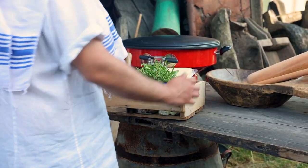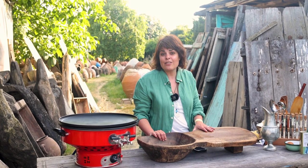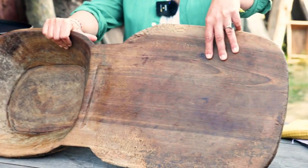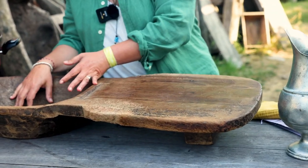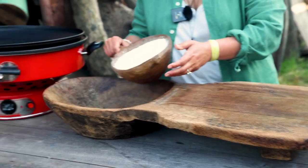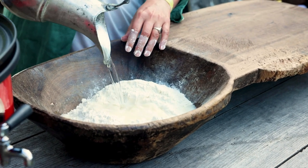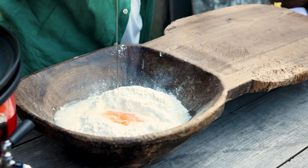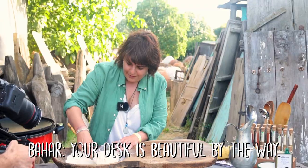Now we're going to make erişte. Erişte is Turkish pasta and has been around for ages — it might actually be the ancestor of pasta as we know it. Wheat was first found in Anatolia seven or eight thousand years ago. This is an erişte cutting board: you open the dough here, cut it here, and use it all as one thing together. I have half a kilo of flour here. I'm going to put 150 milliliters of water in the middle without any yeast, add an egg and a teaspoon of salt.